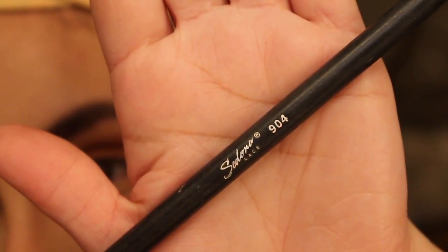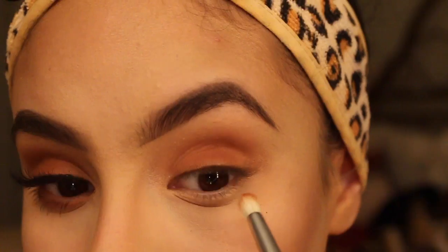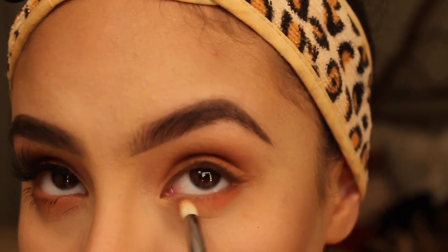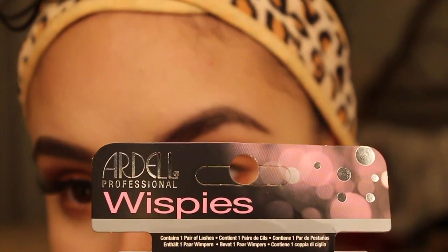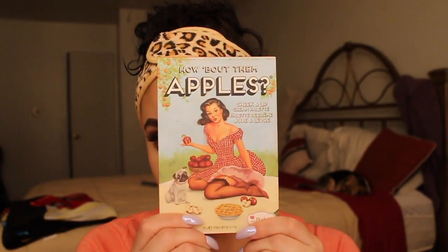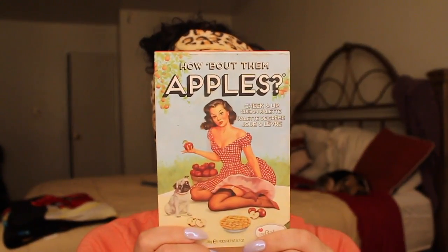For the lower lash line, I'm using the 904 brush from Sedona Lace with the color Real Gar, which is what we used on the lid. I'm just going to smudge that all over. The lashes I use are from Ardell — I apologize that I don't know the name, but I know they're some sort of wispy.